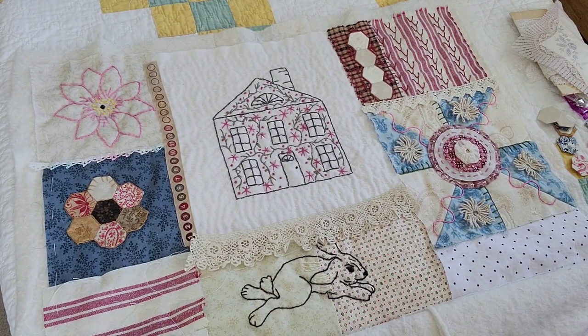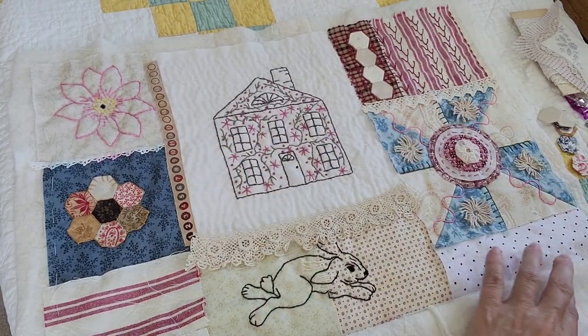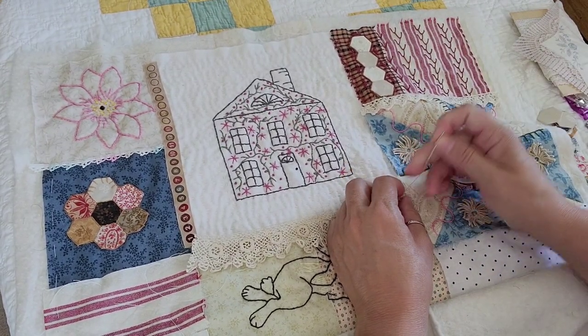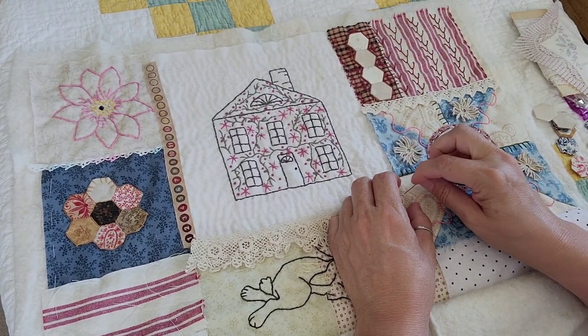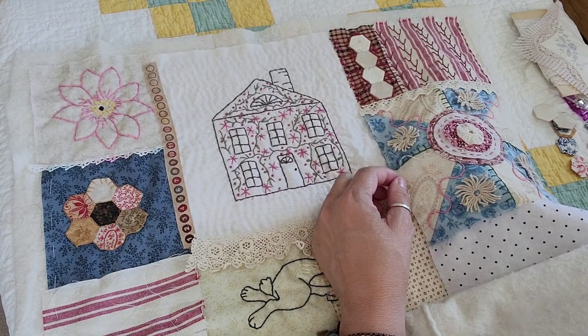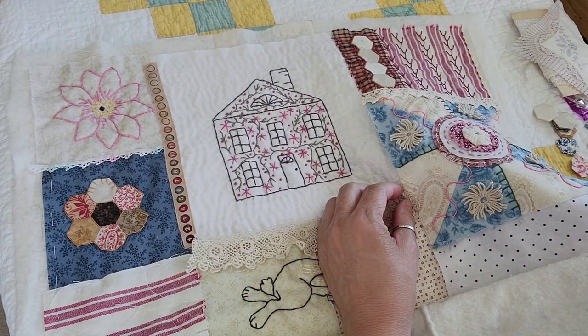For some reason my knot just keeps pulling right on through. Anyway, she's a doll and she's so talented. And listening to her talk about how she gets her designs from her head to the quilt store — like, it goes from her brain to the quilt store — that whole process is just absolutely fascinating. I always thought I would love to design fabric, but after watching that I'm kind of like... I can't draw like that. Her stuff is just really amazing.